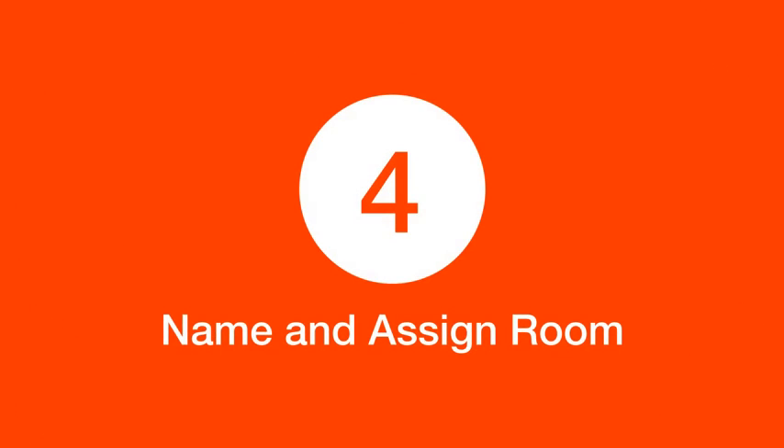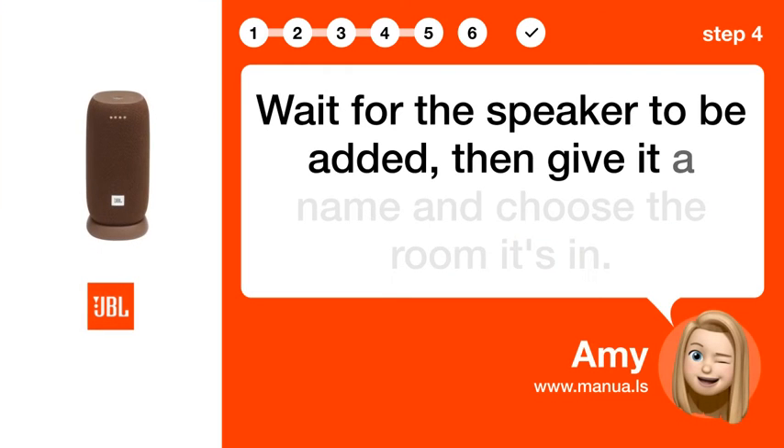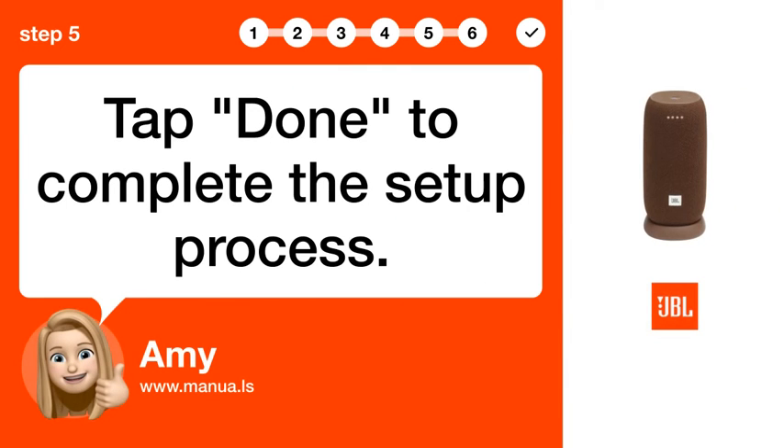Step 4: Name and assign room. Wait for the speaker to be added, then give it a name and choose the room it's in. Step 5: Tap Done to complete the setup process.